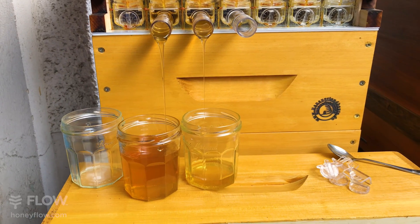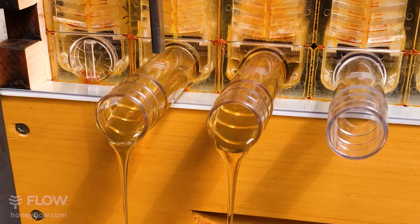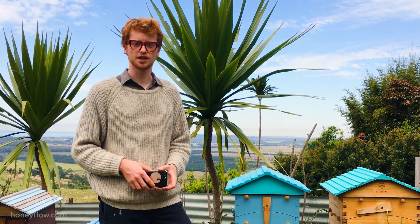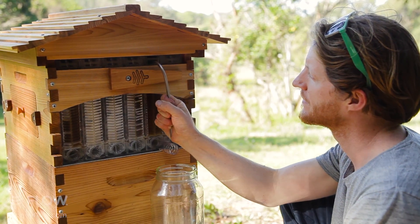There's so many ways you can go about this, but I'm just going to be showing you one quick and simple way to get a beautiful harvest video using just your mobile phone with videoing ability. It's good to have everything you need for a harvest ready to go before you start shooting: honey jars, a shelf or a stand, tubes and a flow key.